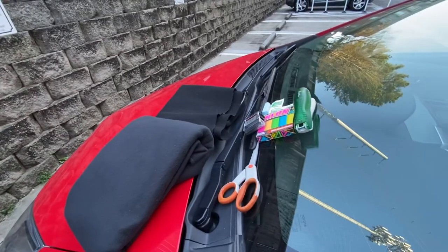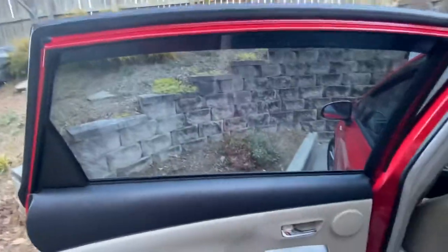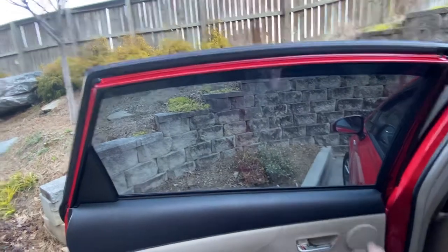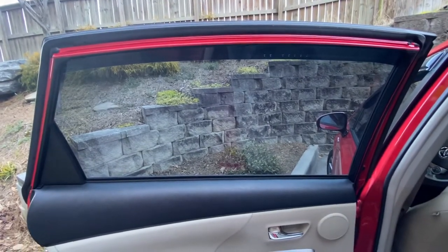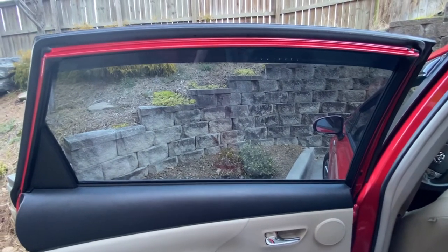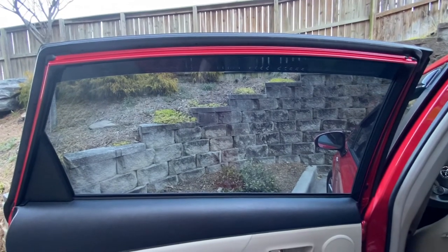The first thing you want to do is take your tape measure, open your door, and measure the largest dimension — top to bottom and side to side. It's not going to be a complete rectangle, but you want to cut out as large a piece as possible. It doesn't have to be perfect — just cut a few extra inches on the sides.